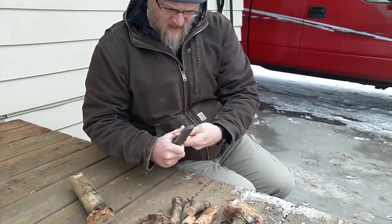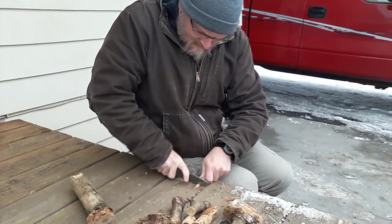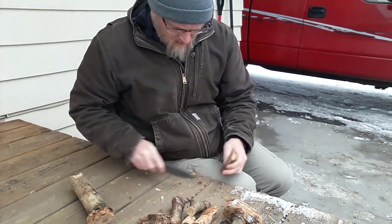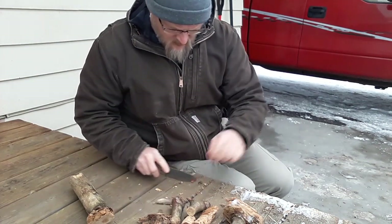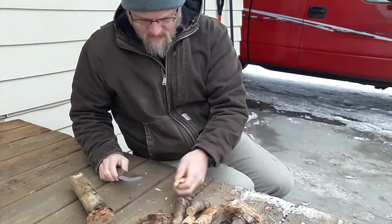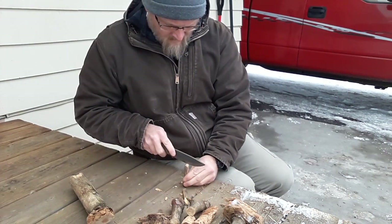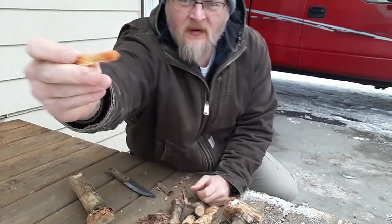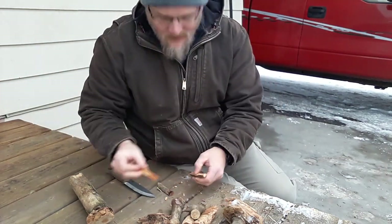Clean that up a bit. Once you've got it kind of split, you can really do this by hand. Splits really easy, especially when it's frozen like this stuff is. Maybe we'll split that down one more time. Get these nice little pieces, really easy to use. I love the smell of this stuff.